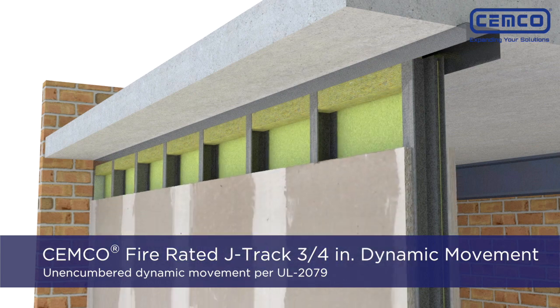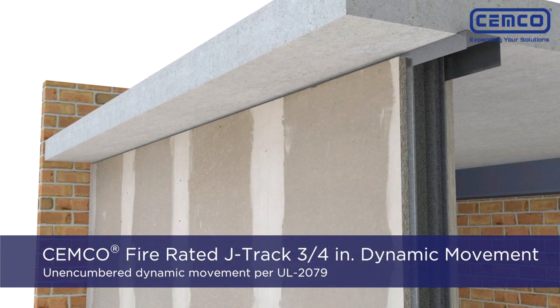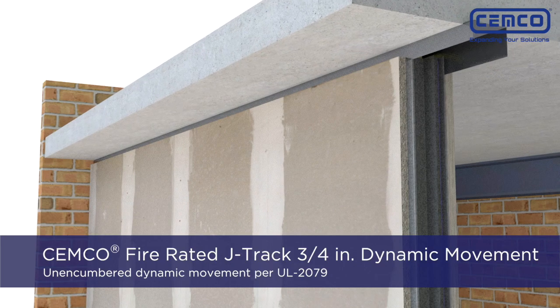The SEMCO Fire Rated J-Track assembly provides three-quarter inch of unencumbered dynamic movement per UL 2079.